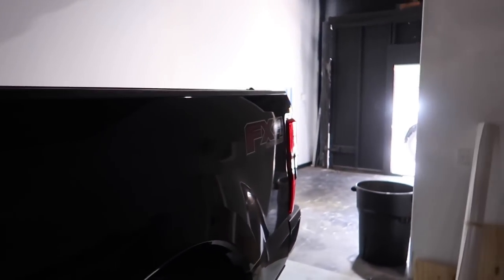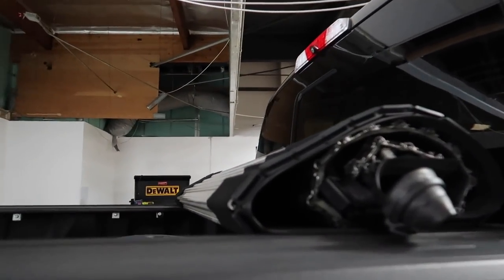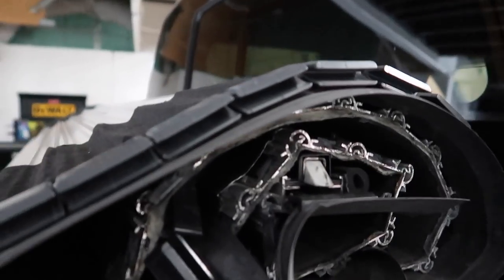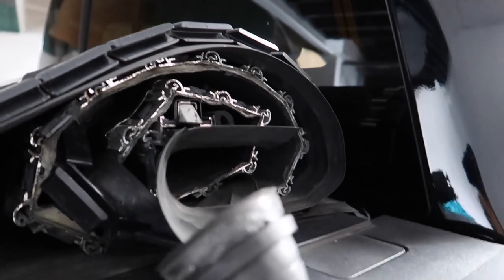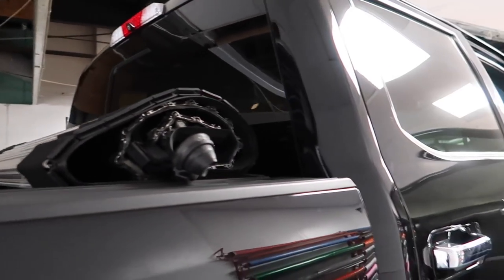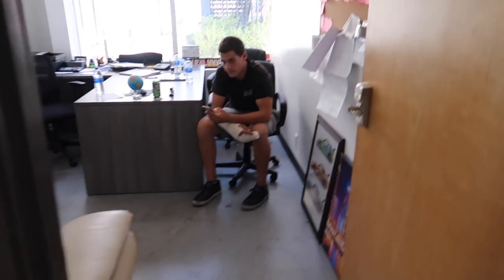Now remember the cover situation I mentioned? Look at the Accolader's cover — it got completely destroyed. This is a perfect example of why I'm not a fan of these covers. This thing is less than a year old. He was driving to Palm Springs and the cover just snapped or flew up. That's why I would not recommend these covers if you want longevity.